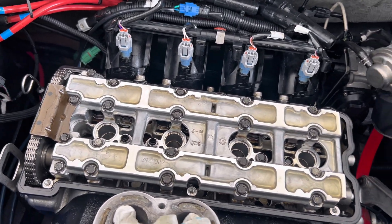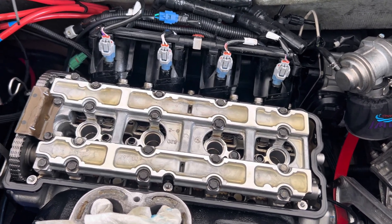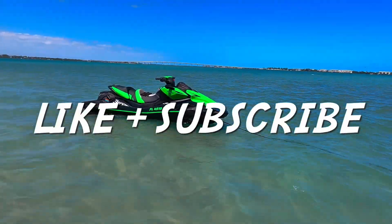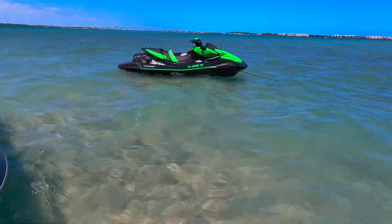Thank you for watching — really appreciate it. If this video was helpful, please click the like button, as that helps in the algorithm. If you enjoyed this video, please consider subscribing for more exclusive jet ski content only on JD's Waterworld.